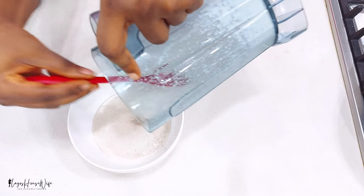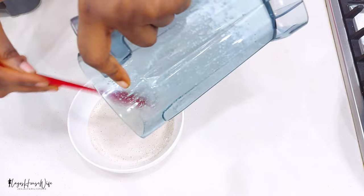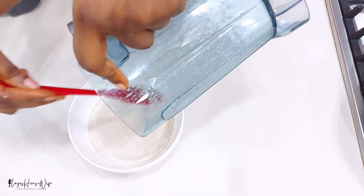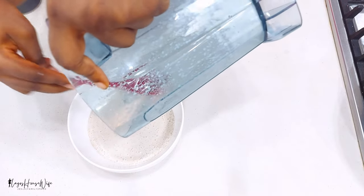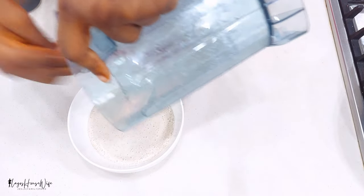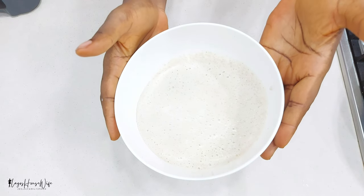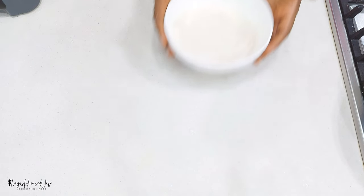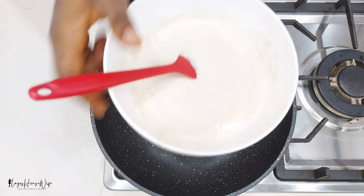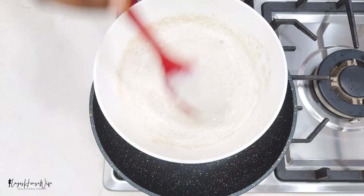Pour your blended oatmeal inside a bowl and leave it for 10 minutes to thicken. That's why I said use the hard oats — it thickens the longer it stays, and that's what we want. We just want it to thicken up a bit, not much, just a bit. You can see it has thickened — this is the texture we are looking for.